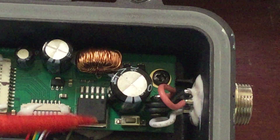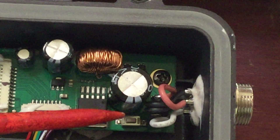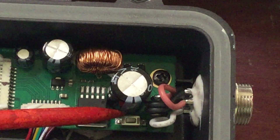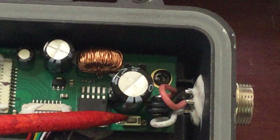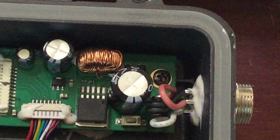If I put an ohm meter on this side, and then put my meter lead on this side, and I press and hold down the switch, there's continuity there.